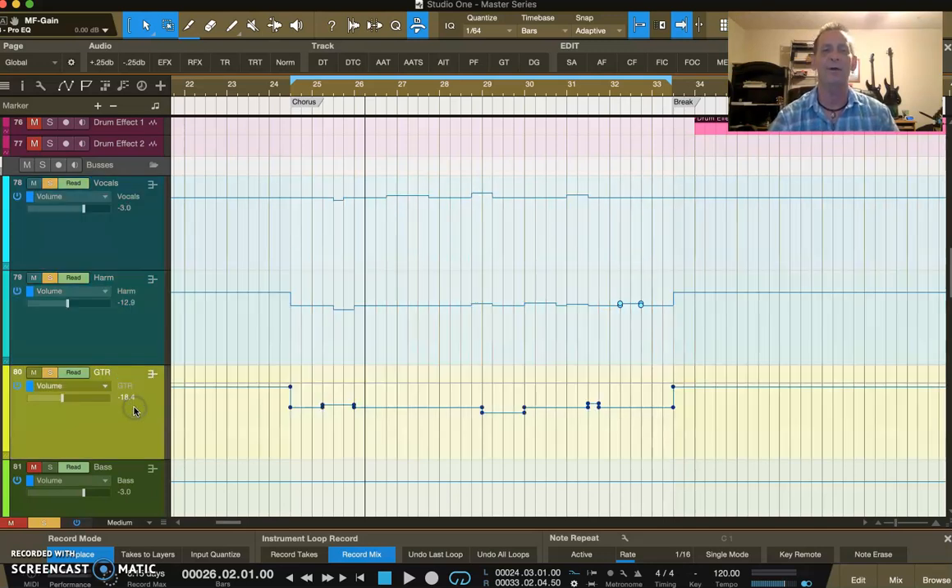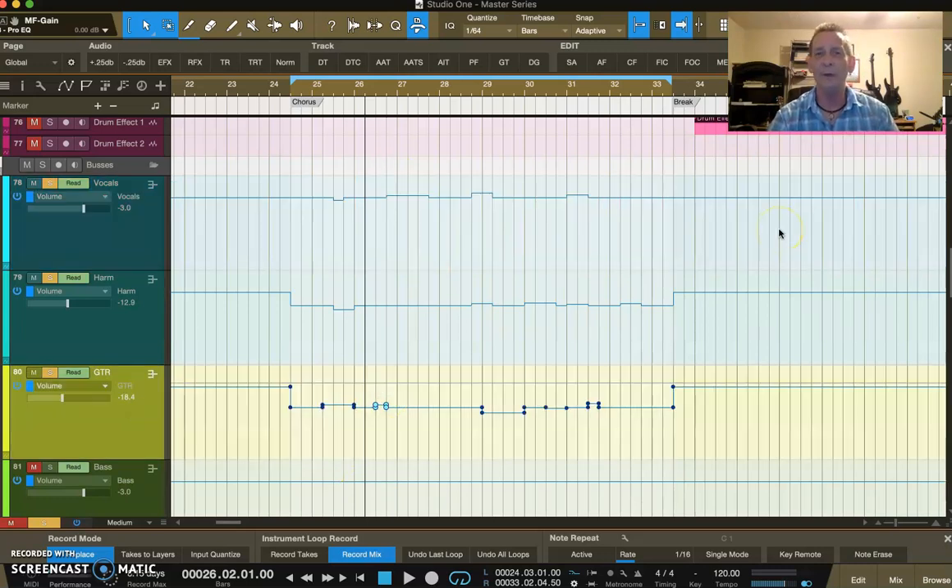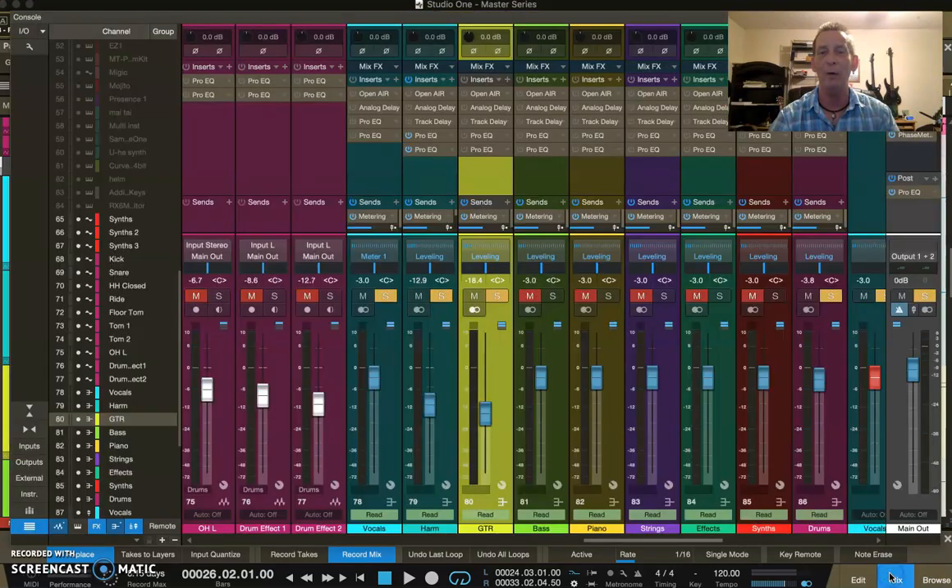I go back to the guitar and listen again. There are adjustments — how does that sound? I listen again and fine-tune a bit more. That right in there I need to bring down a bit, and one note right here could be a little bit louder because it's right before it hits a spot on the main vocal — it's like an intro, bam bam. So I turn that up just a little bit. Fine-tuning that — yeah, that sounds really good.